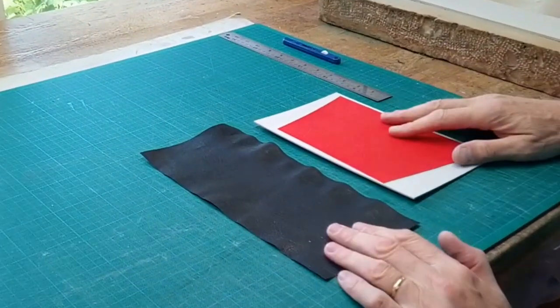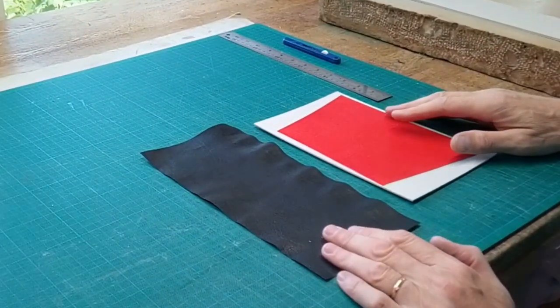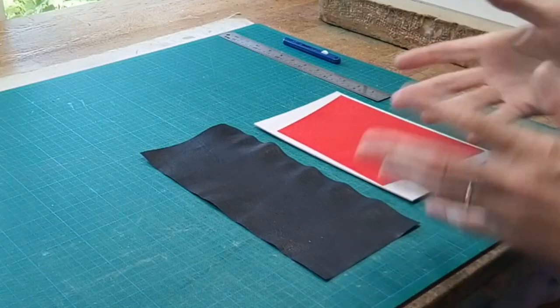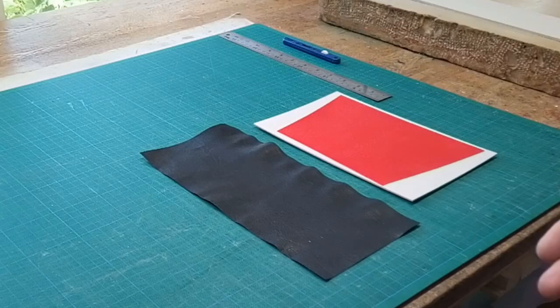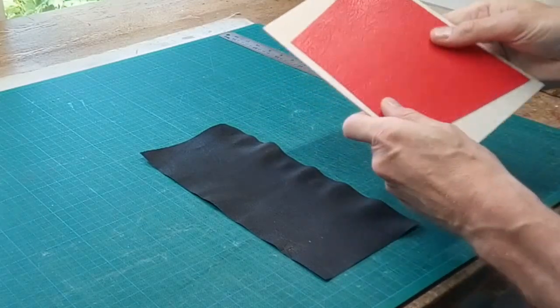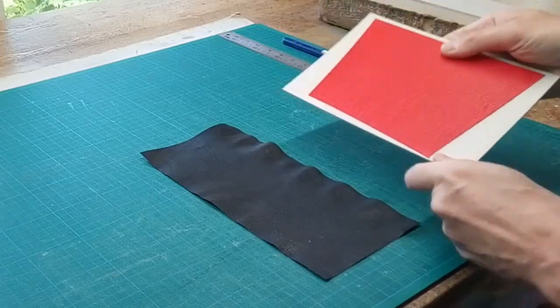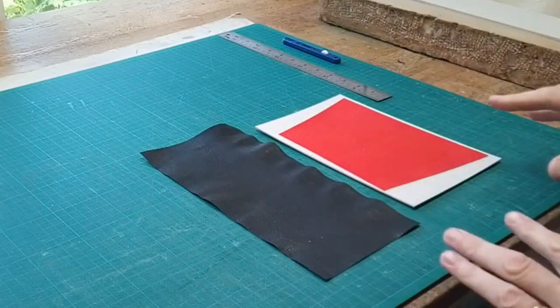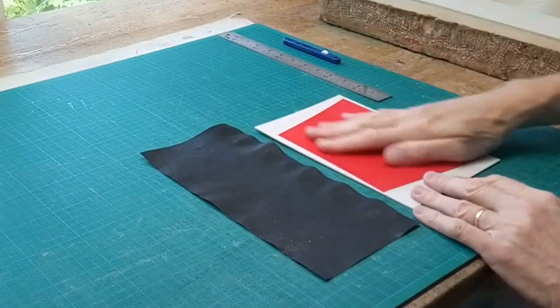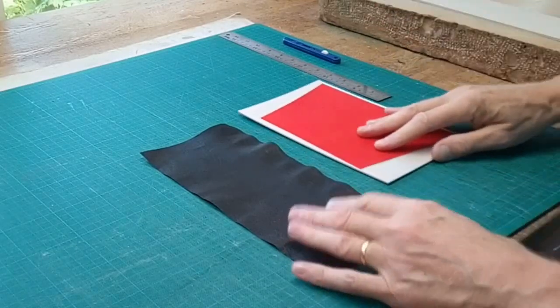Somebody asked me recently how to create leather inlaid lines on your work, so I thought I'd show you a demonstration of how to do that. I'm going to use just a piece of leather which I've glued to a board, as if it was on a book. I tend to do this on the book, though you can do it off the book if you wish.